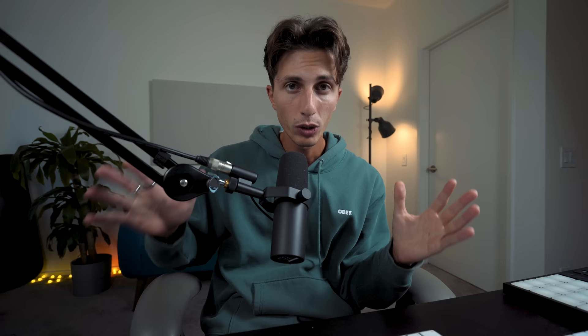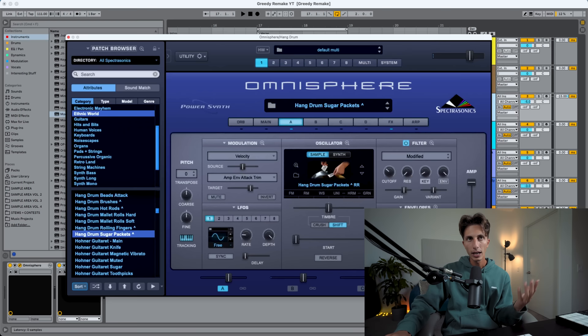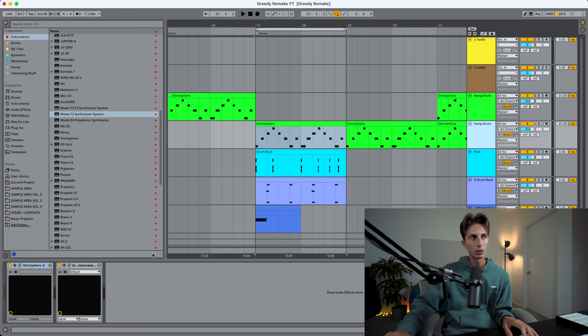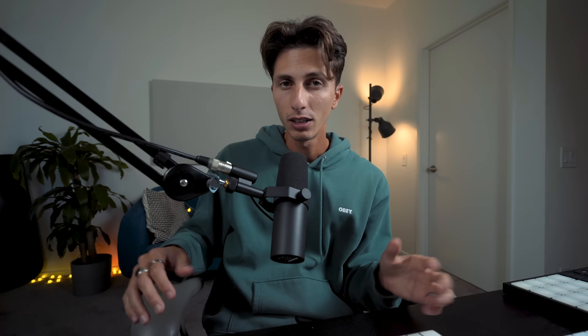I was listening to the song and noticed that when we go into the verse, the hang drum becomes a little bit more plucky, so we probably have to do some automation. Unfortunately I cannot automate these parameters in Ableton, so I'm going to duplicate the track — keeping this one for the intro while the other one is for the verse. We're just going to shape it in a slightly different way, more plucky sounding. A little bit shorter so it's not in the way of the vocals that come in the verse.